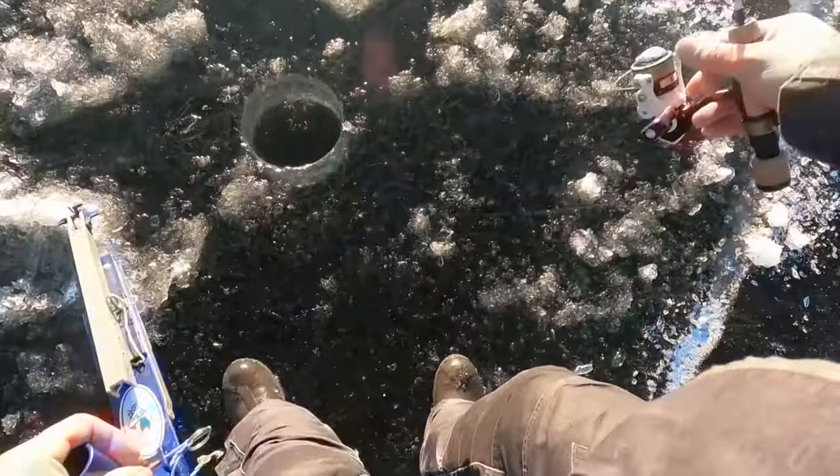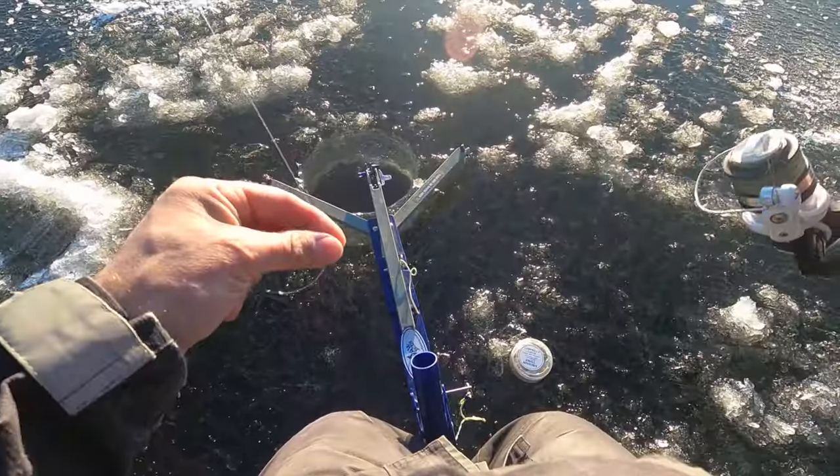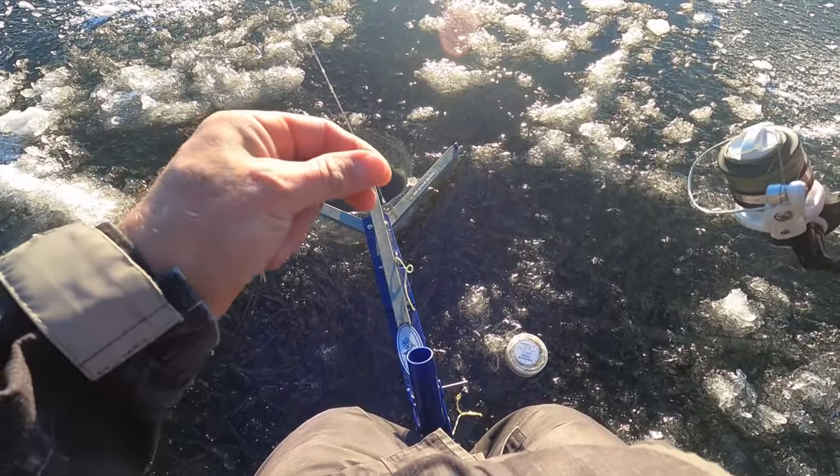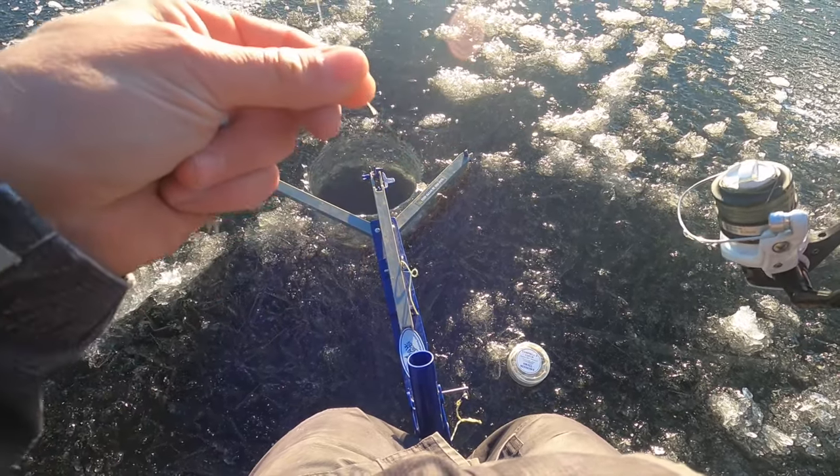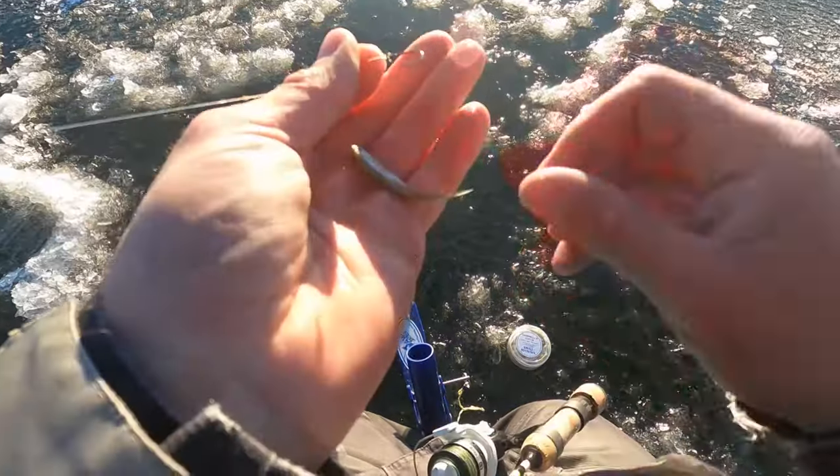Lots of ice at this place — look at that. The setup I'm using on this jaw jacker is a number 8 single hook, basically a single leg hook you would use for rainbow trout or stock trout.